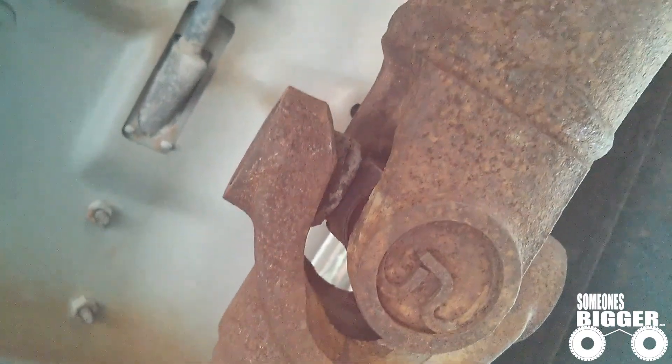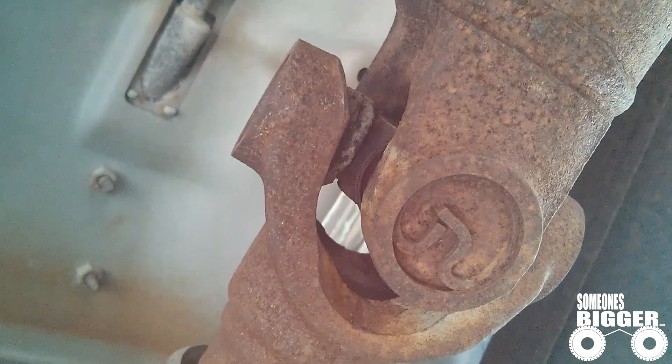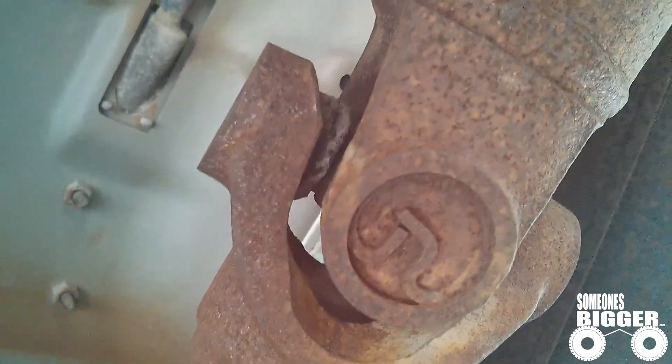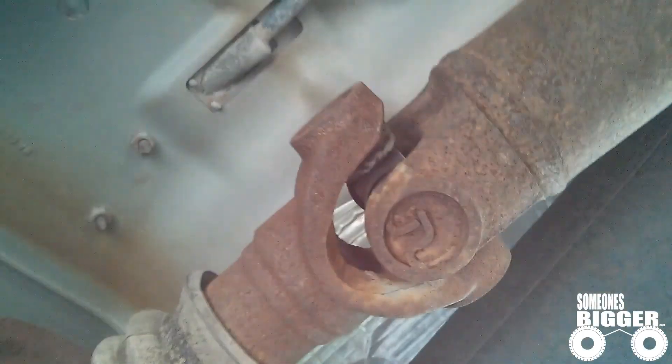The biggest characteristic of a bad universal joint is that you'll be able to move your two joining pieces not in sync. There's a lot of play in this, and that is horrible. I'm going to have to replace that — I'll probably throw a new one on today. So that's a bad universal joint right there.